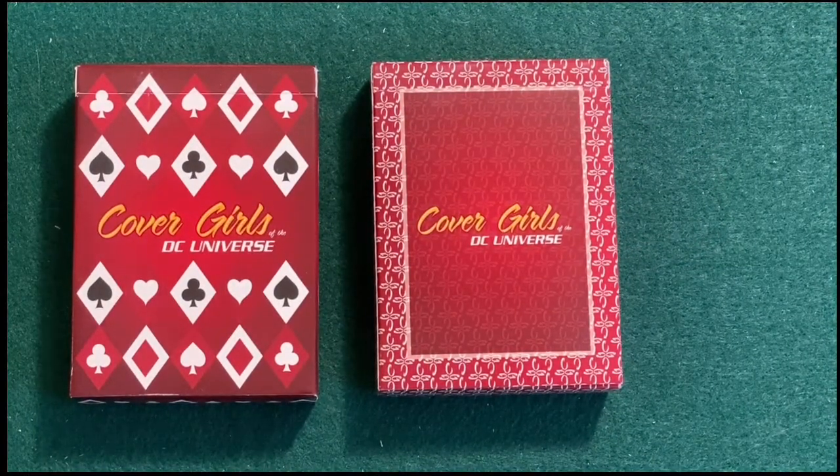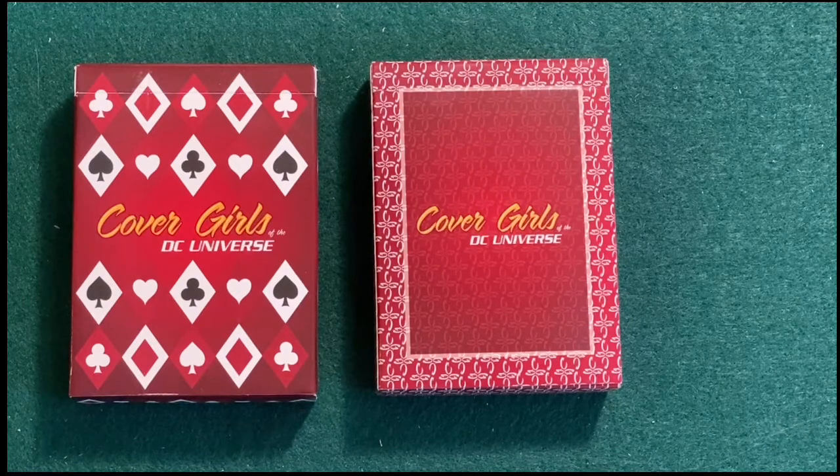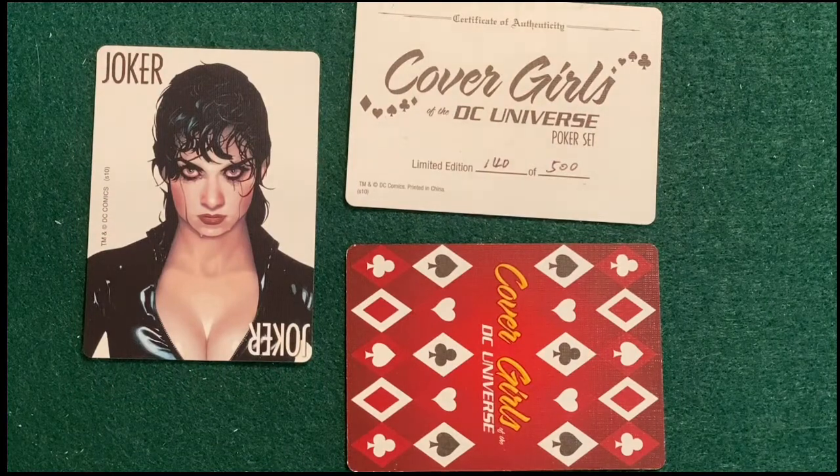And here we are — we have made it to the Cover Girls of the DC Universe poker set, the actual decks. I'm going to go ahead and give you a better look at these. I'm only going to go through one deck because they are identical except for the jokers, so I'm going to give you a close-up on the jokers first.